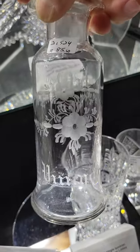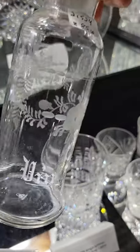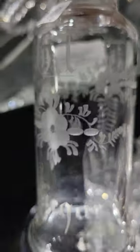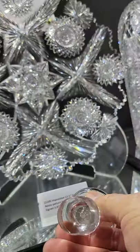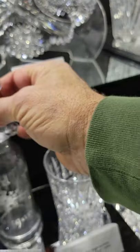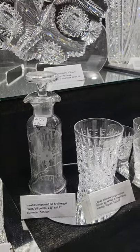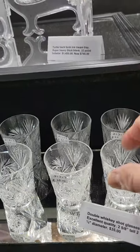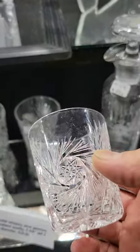Here's a Hawkes oil and vinegar bottle. It's got an engraved floral design plus the words 'oil' and 'vinegar,' with measurements showing where you're supposed to put each. It has the Hawkes signed stopper with the floral engraved top. Seven and seven and a half inches tall, and it's $85.